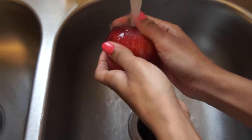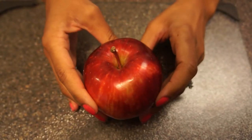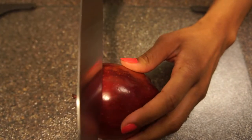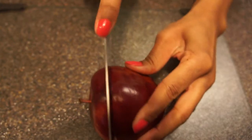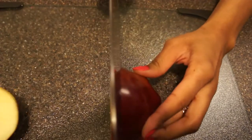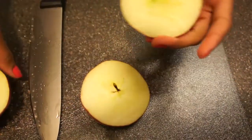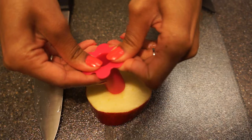First you want to wash your apple. Next you're going to core the apple. I had to improvise because I didn't have an apple corer, so I'm going to turn the apple on its side and cut it into a slice. Make sure you keep your fingers clear of the knife. If you're a kid, make sure you ask an adult to cut the apple. Now I'm going to use my cupcake corer to take the core out of my apple slice.